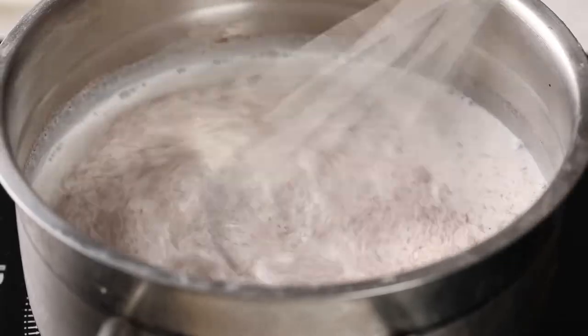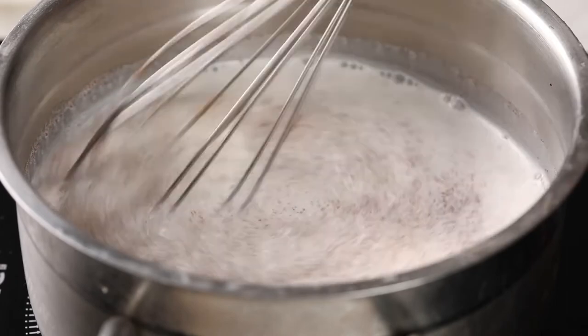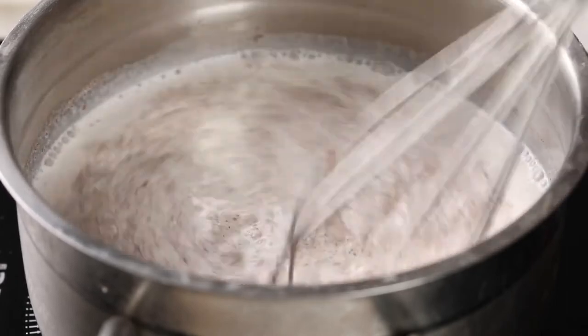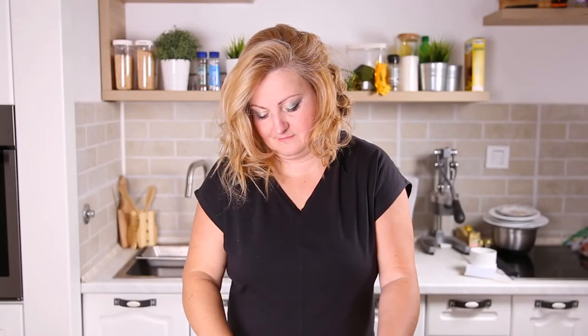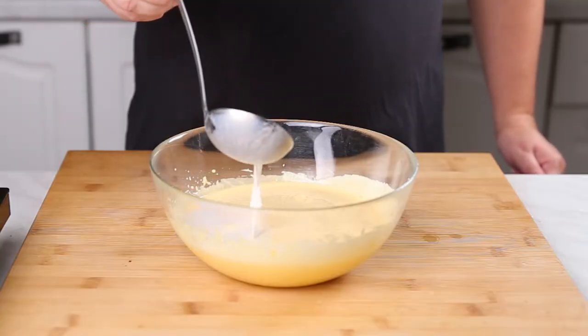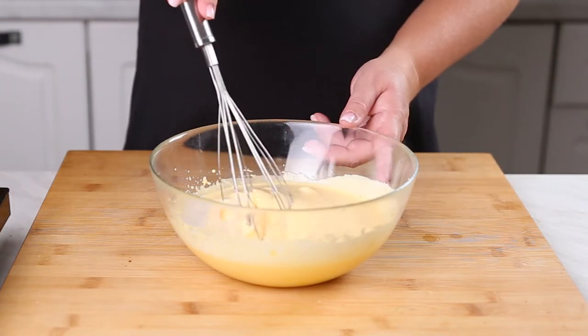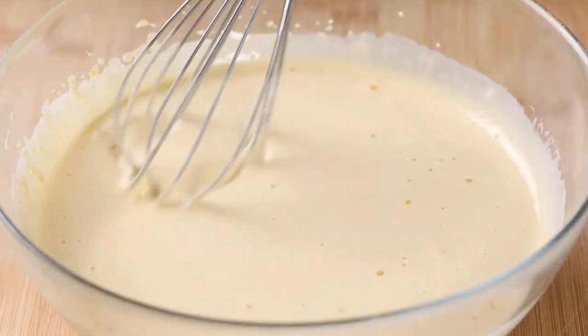Now what we're going to do is temper the egg yolks. Tempering the egg yolks simply means that I'm going to slowly drizzle the hot milk mixture into the eggs while whisking. This is going to help bring the eggs up to temperature fairly slowly without scrambling the eggs. By the way, if this process looks familiar, this is the same process as how to make homemade pudding — just a couple of ingredients.